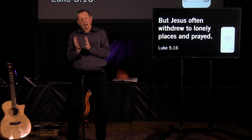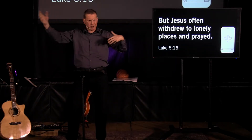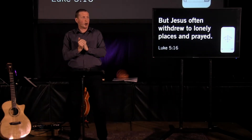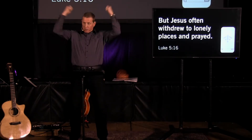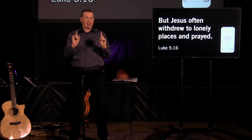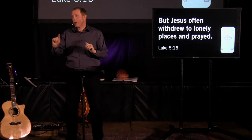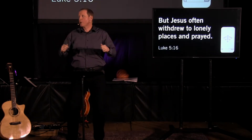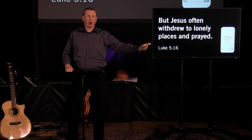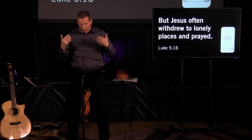I remember hearing about Susanna Wesley, who was the mother of 12 or 16 kids — a whole bunch of kids, a number of centuries ago. What she would do is sit in her kitchen in a chair and put her apron up over her head. That was the signal to the kids: don't bug me, I'm spending some time with the Lord. She ruled her household quite aggressively, and the kids knew not to mess with Mama during that time of prayer. Whether that works for you or not — I understand busy households — but finding a time, finding a place. You may have to get up earlier, you may have to stay up later. It is so, so very important.